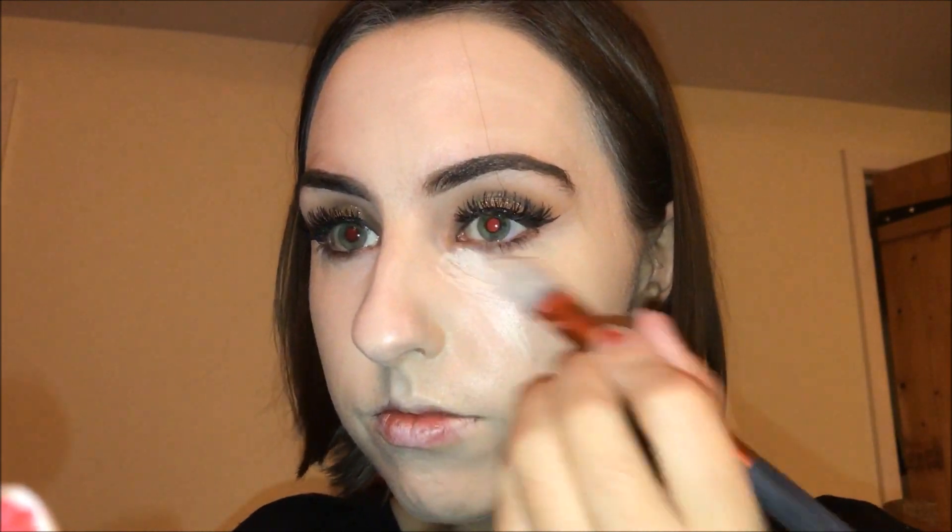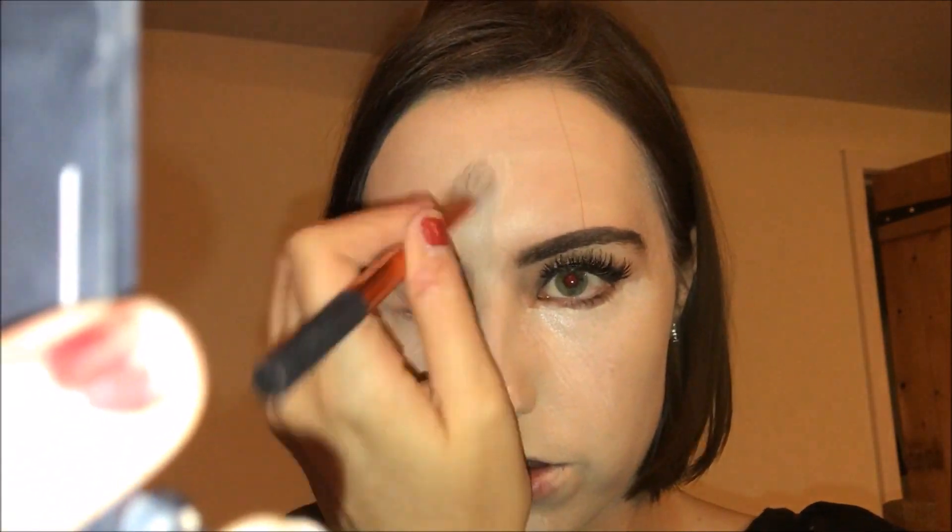I'm going in with a small foundation brush and putting the MAC Pro Longwear concealer all under my eyes in an upside-down triangle shape, to bring more light to the area and make me look more awake. I'm adding a good amount to the end of my nose, my chin, my forehead, and anywhere else that needs light and definition, then blending it all out with my beauty blender.